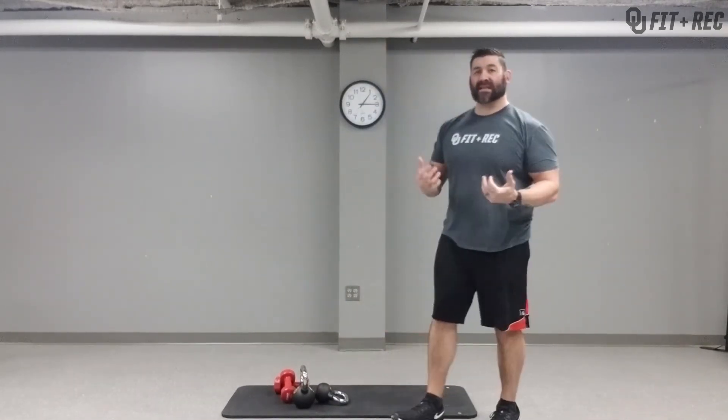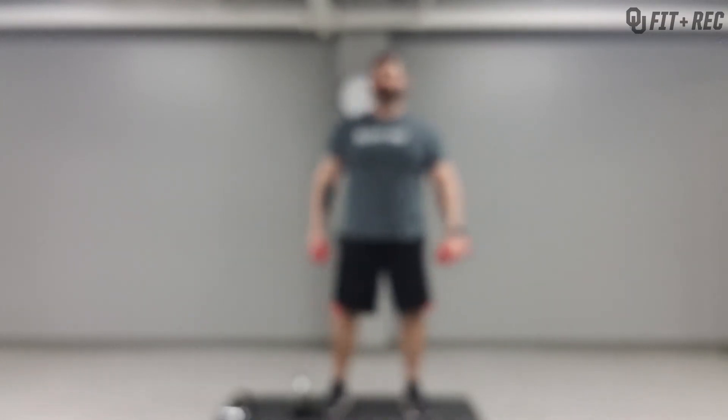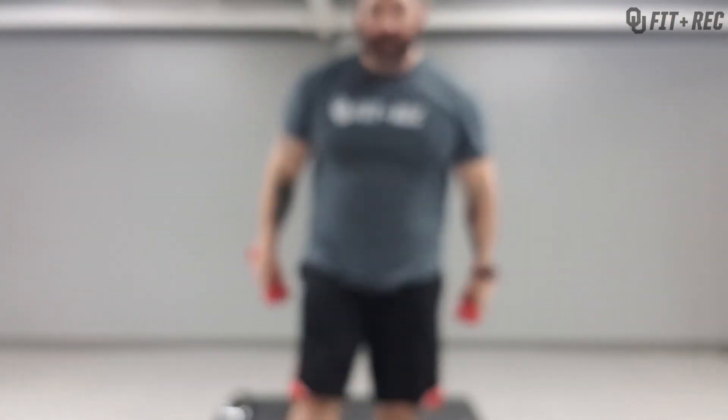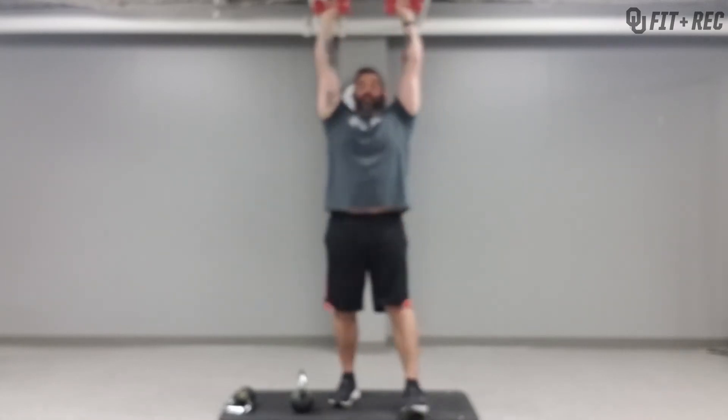Next up is a shoulder press with a little bicep curl in it — different names for this exercise: military press with bicep curl, Arnold press, whatever you call it. Starting position — you're going to press up and twist out, bring it right back down. See how my elbows are aligned with my body.